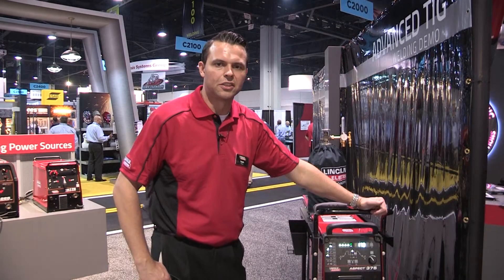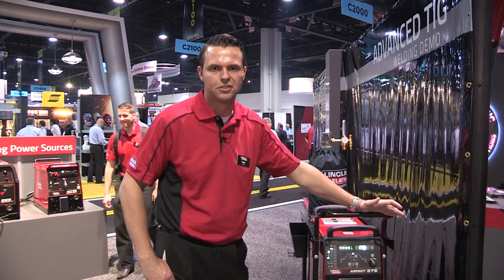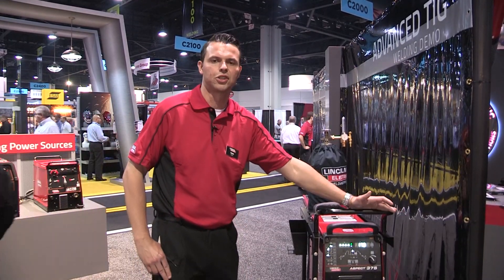For more information on the Aspect 375 or for any other Lincoln Electric welding product, please visit us at www.LincolnElectric.com.